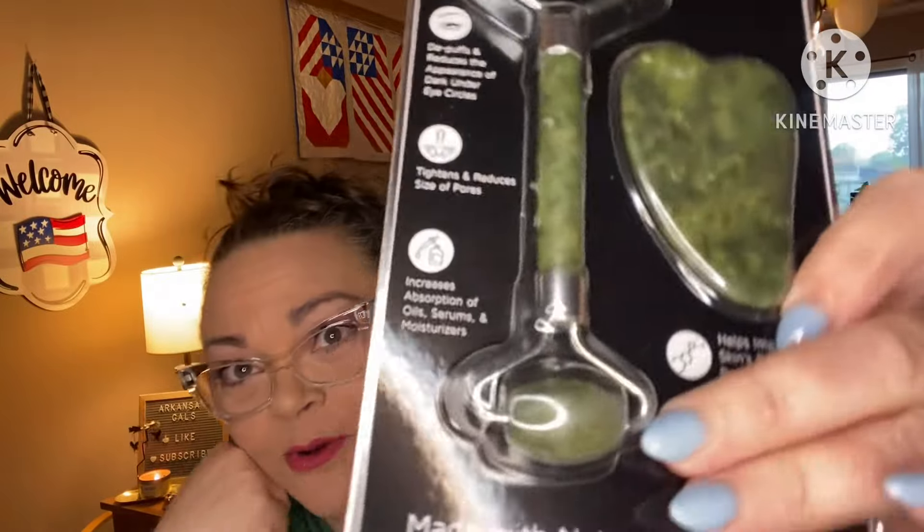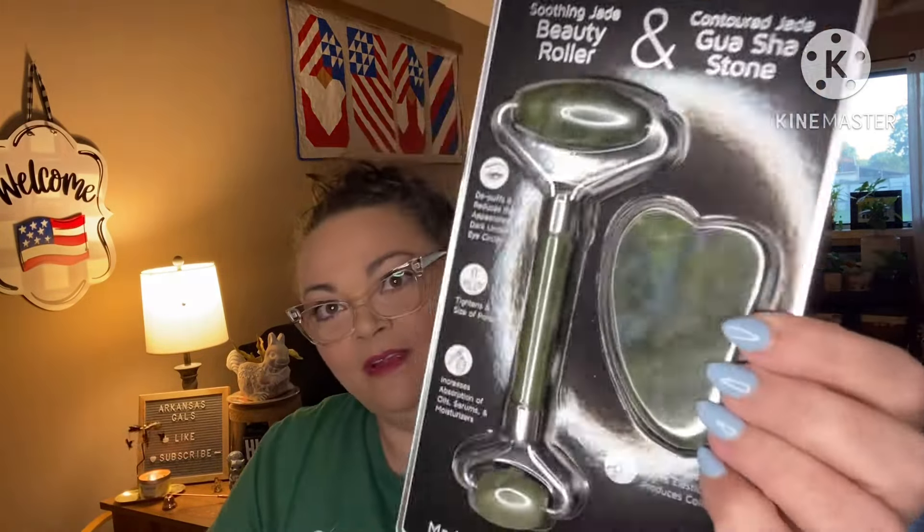This is my last thing. Oh, there's always like a little puzzle sheet in here for kids as well. This is July's box. Okay, we have some beauty tools — we have a jade roller and a scraper thing. I never use these but they're cool; I'll pass, I'll put these in my giveaway bucket. Soothing jade beauty roller and contoured jade gua sha stone — deep puffs and reduces appearance of dark circles, tightens and reduces pores, increases absorption of oils, serums, and moisturizers, helps improve skin elasticity and improves collagen. So we got that set.